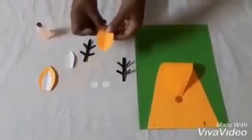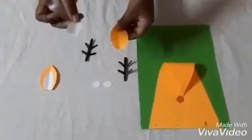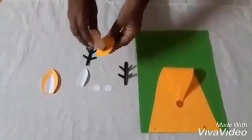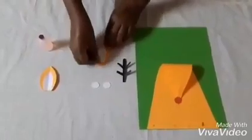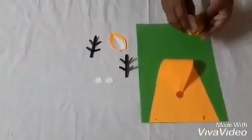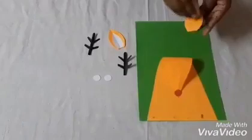Here we have to paste the white smaller leaf shape on top of this orange color leaf shape. Now they are ready — we can paste them here on this green color paper for the ears.